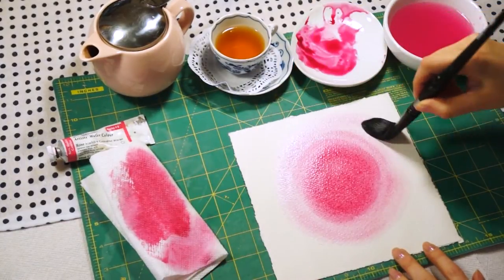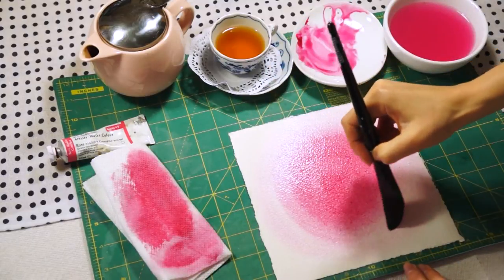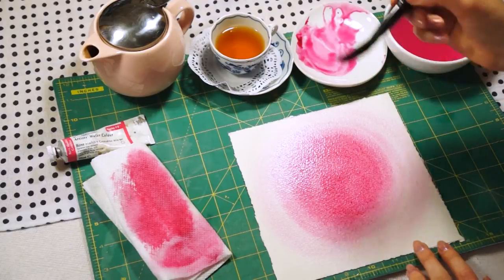Keep in mind that when the paint dries, the color is not going to be so intense. So don't be afraid to make your painting brighter.